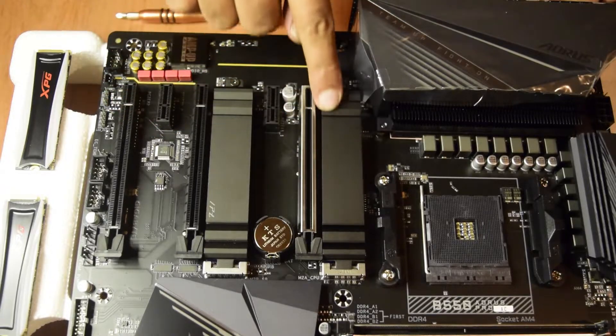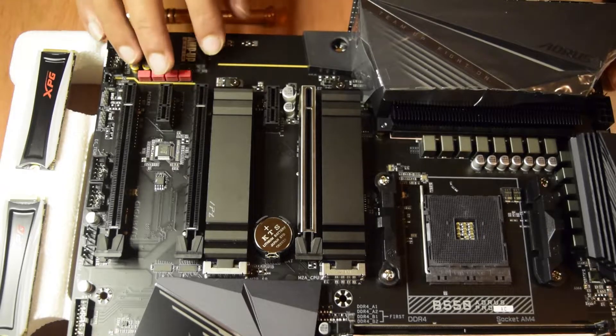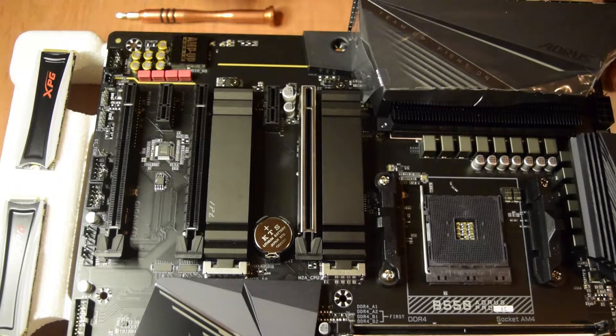These are the two M.2 slots that we have on this motherboard. I have already done the unboxing of this motherboard and also these SSDs. If you have not seen those videos, I will put the link of the videos above or in the description below for you guys to check it out.